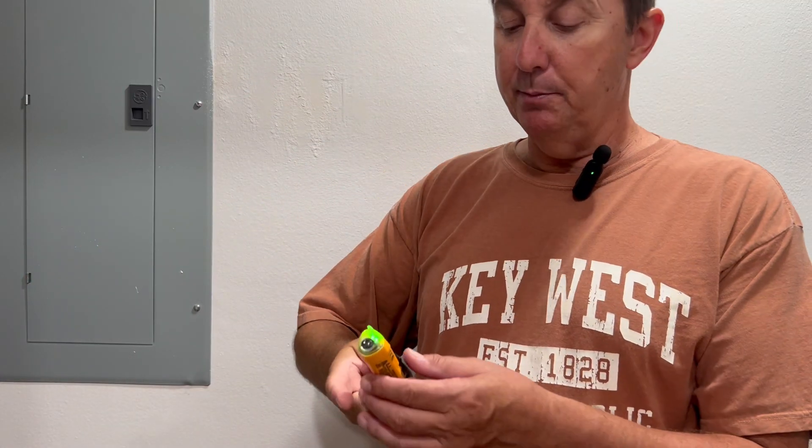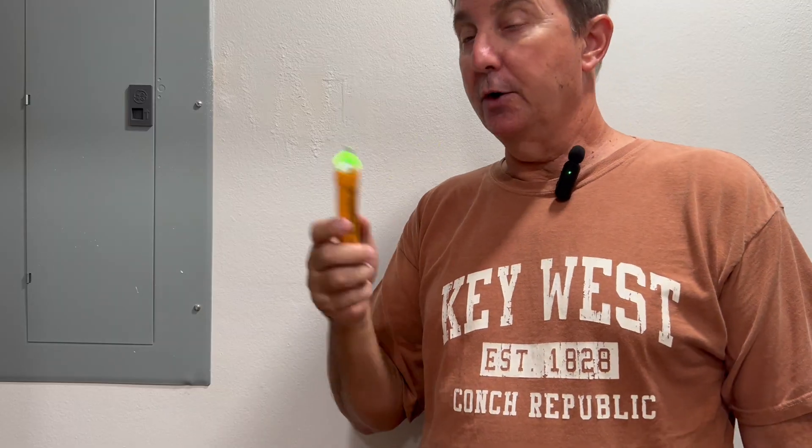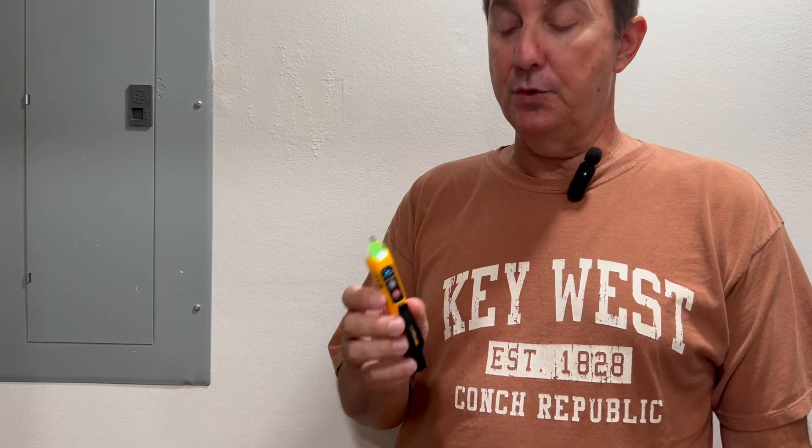This does not replace a multimeter, but it's handy in a pinch. If you see a wire or you want to see if an outlet has power, it doesn't say how much or the actual voltage, but it will tell you the presence of voltage.